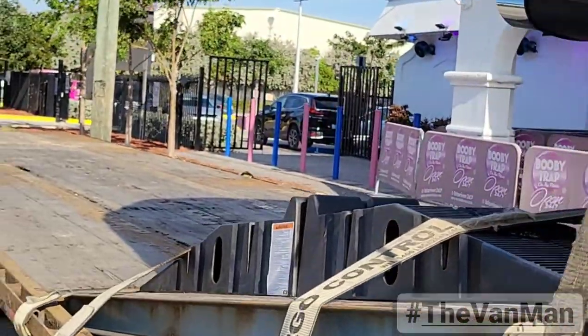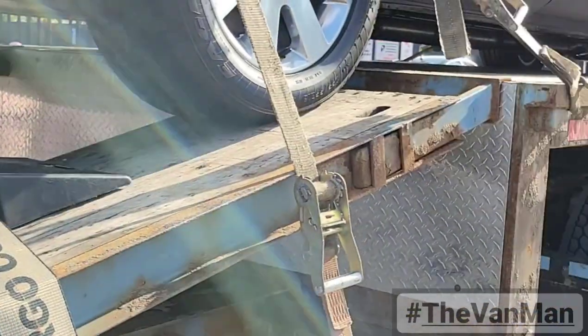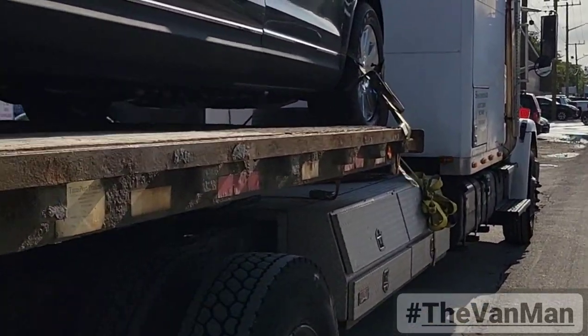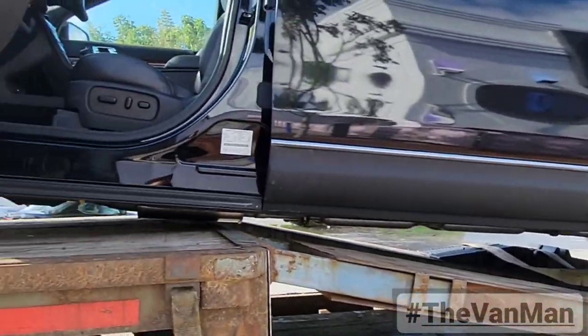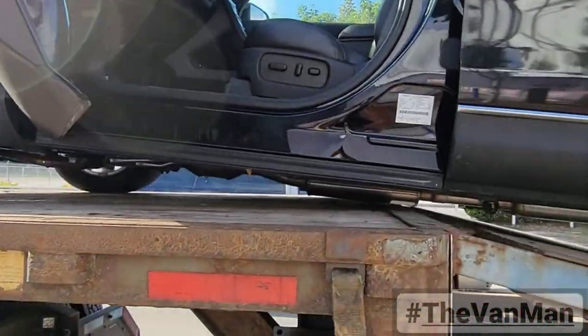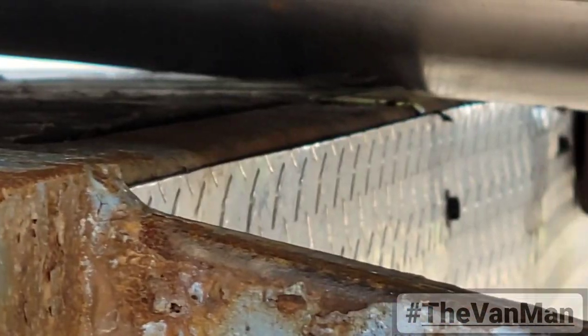But yeah guys, there it is. This is going to the port and it's going to the Bahamas. The suspension is not working in my favor, so you guys can see right there — I'm literally...